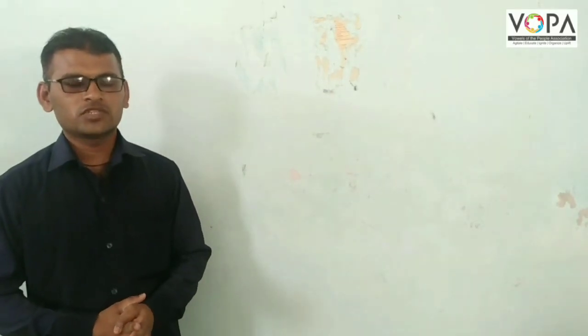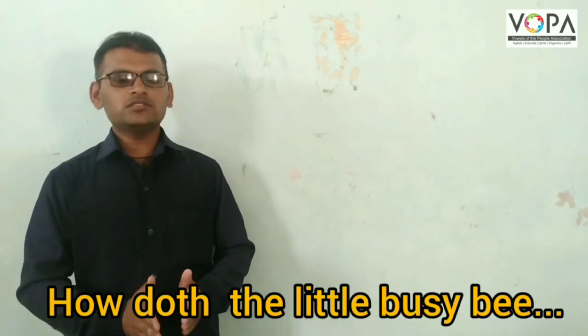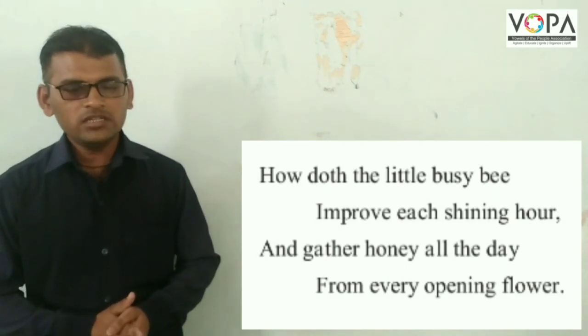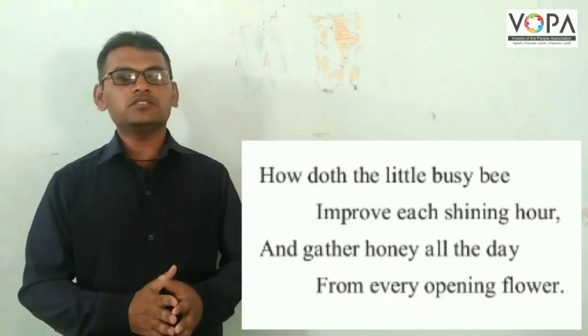In this video we shall learn how does the native bee improve each shining hour and gather honey all the day from every opening flower.